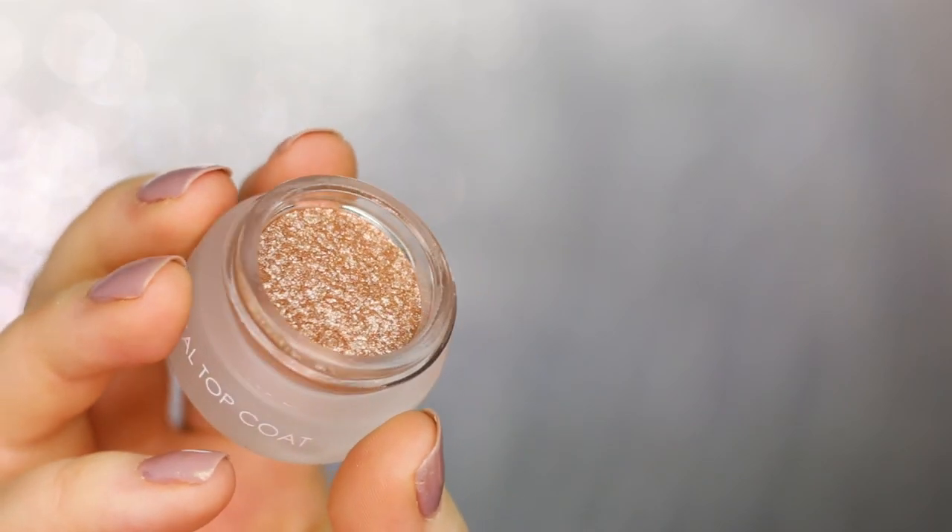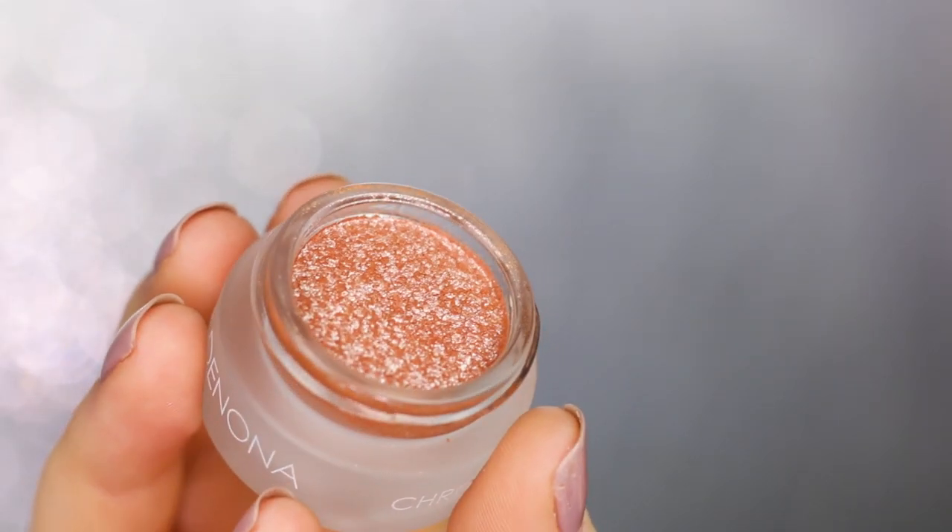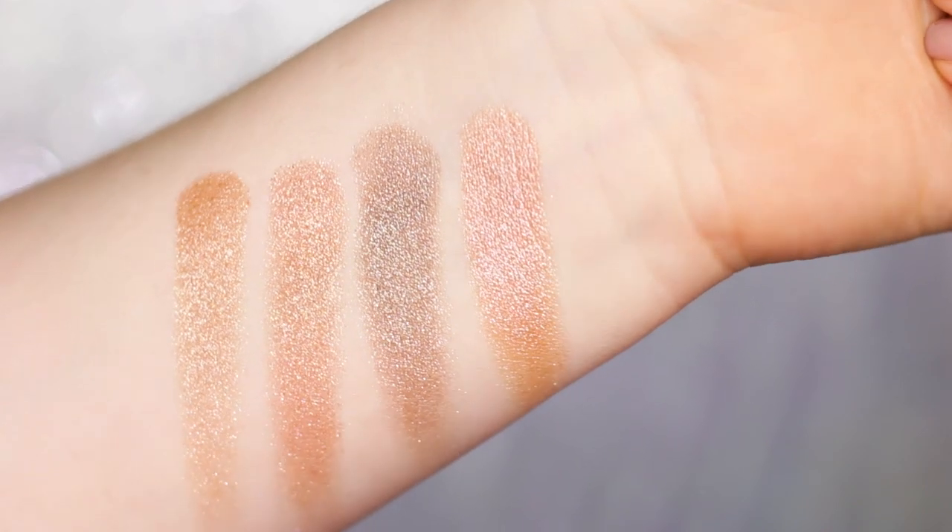So they have nude, bronze, grey brown, and peach. Peach is definitely my favorite but all of them are stunning.